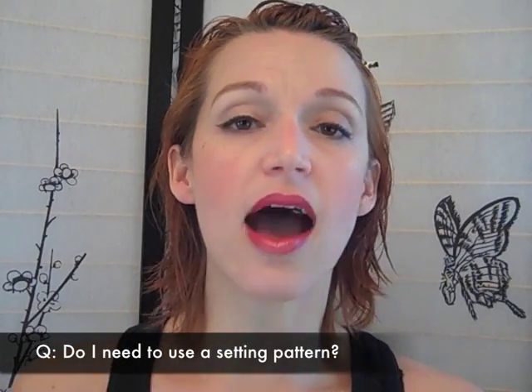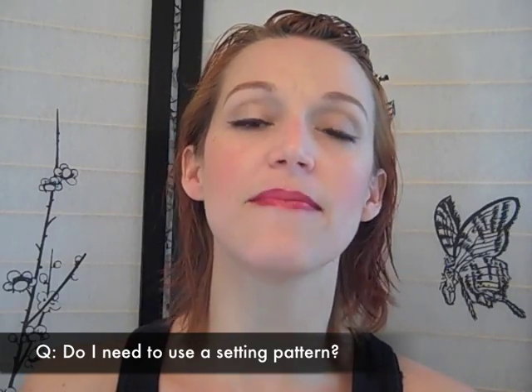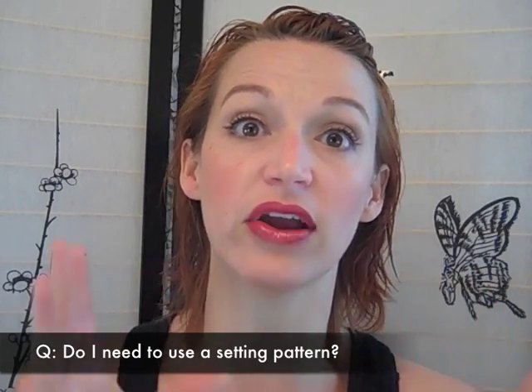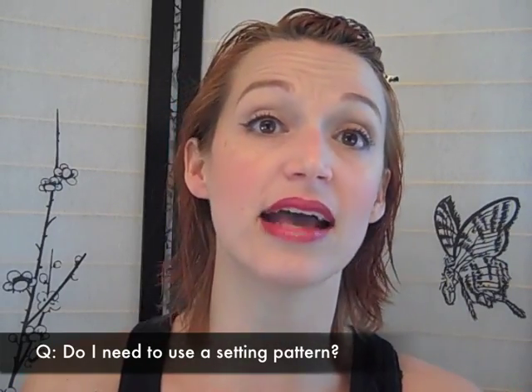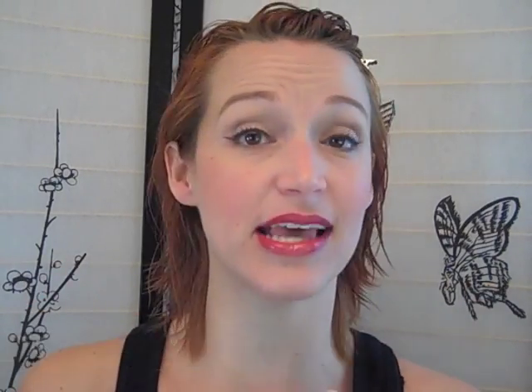It is not necessary to follow a setting pattern when pin curling your own hair — those patterns were typically meant for hairdressers. You'll see books from the 1940s and 50s with very elaborate and precise setting patterns; those are ideal if you can do them on your own head. When I set my hair parted on the side, I set this side going forward and the other going backward because it's easier, not because it looks best.